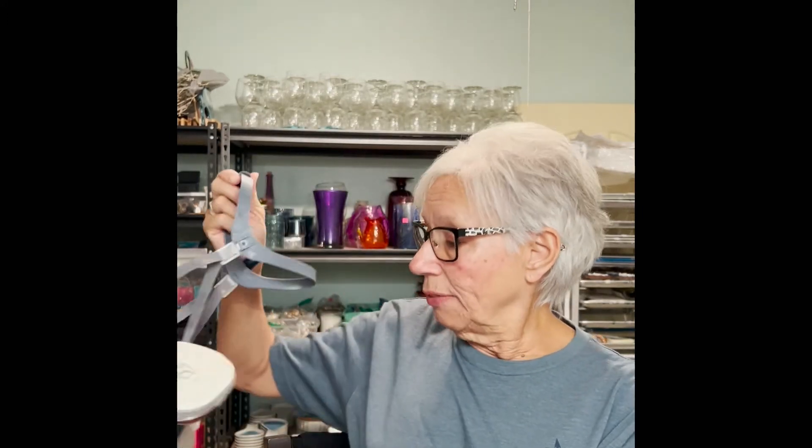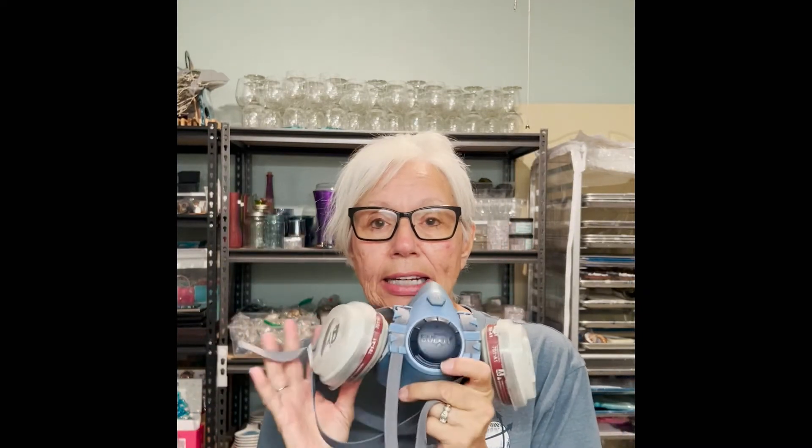I've got my respirator here and I never ever pour resin without wearing it. If I do, I can tell a difference in how I feel. You just don't want to be breathing these fumes.